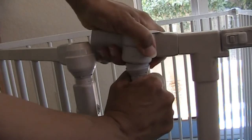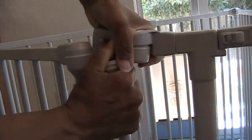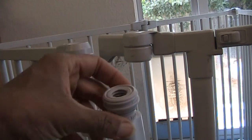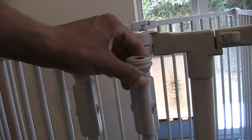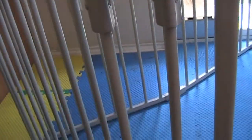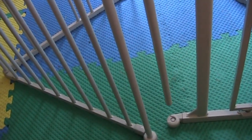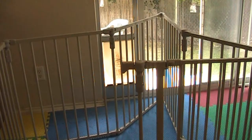See, this comes apart. It even comes apart down here as well — if I were to lift up on this, see, it comes out. It disassembles.